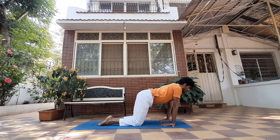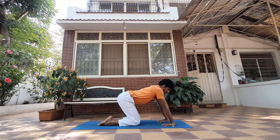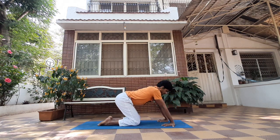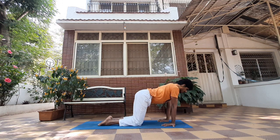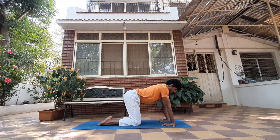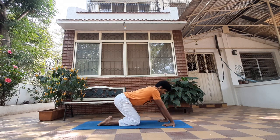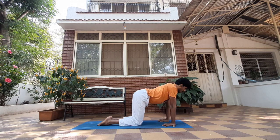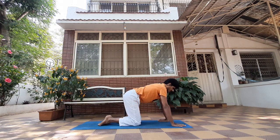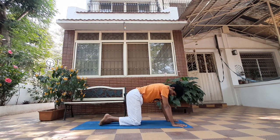Inhale move forward, exhale move back as much as you can — feel that stretch. Inhale, exhale. This is strengthening your wrist muscles to eventually be able to hold your body weight. Inhale and exhale. Release your hands, and now we go into everybody's favorite posture — you know what I'm talking about.